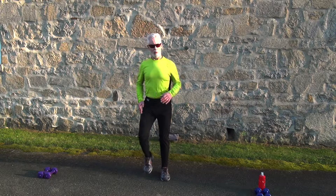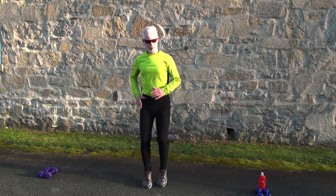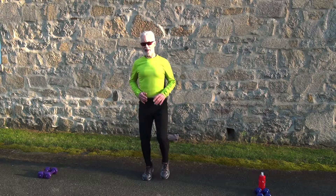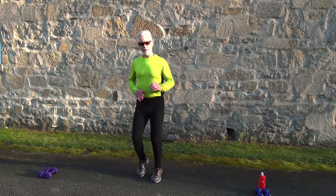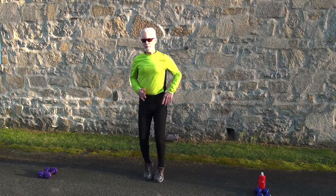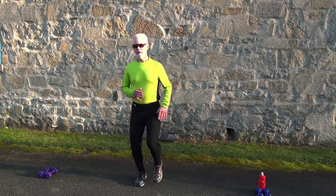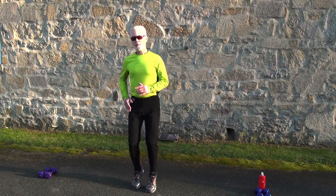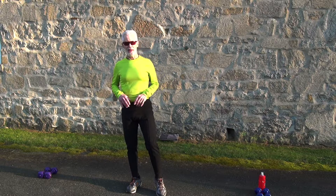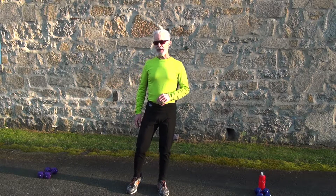If you're a beginner and don't want to run, you can just walk in place. We're going to do five different warm-up exercises — try to do at least 40 seconds of movement, and you can take a 20-second break before the next one. If you're more advanced and want to keep moving the whole five-minute warm-up, that's fine too.